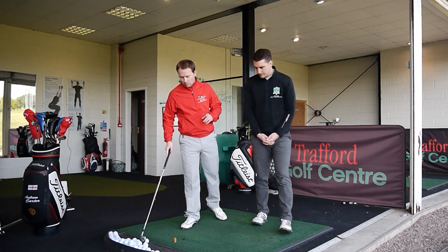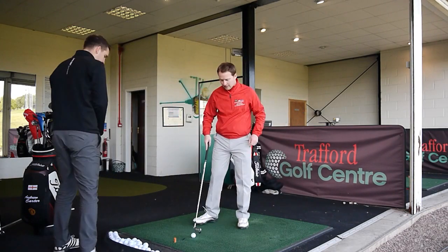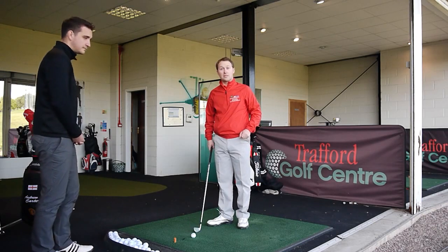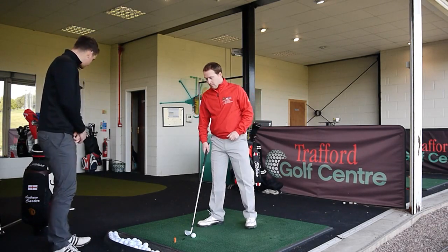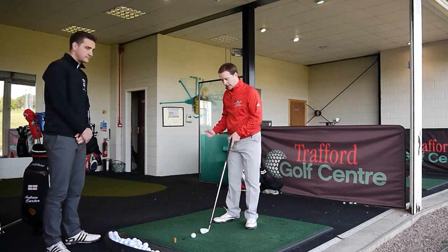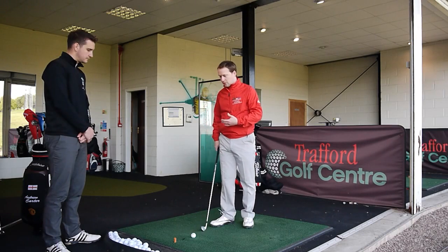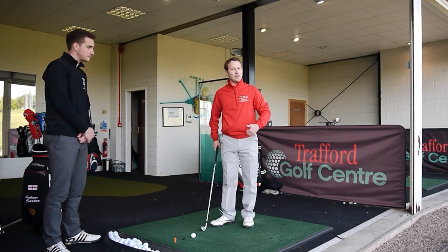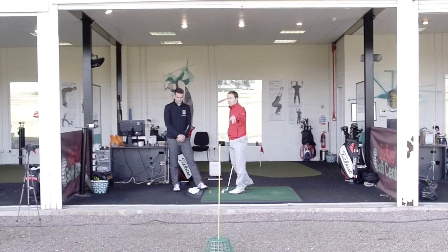It could be just one thing that helps you. I actually did this with a client recently and it worked tremendously. We first tried the usual approach of working on getting on the inside, then to add feel to the shot, we put a hindrance in front of the ball.